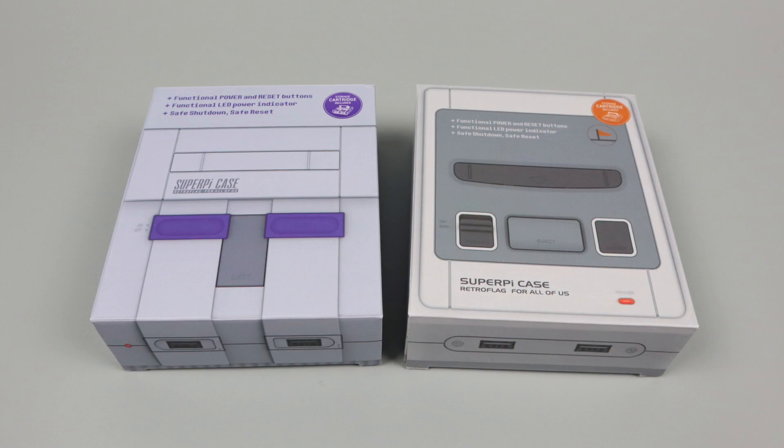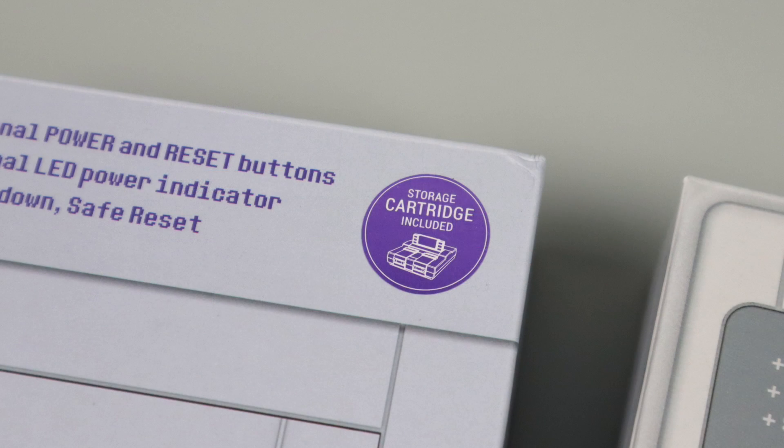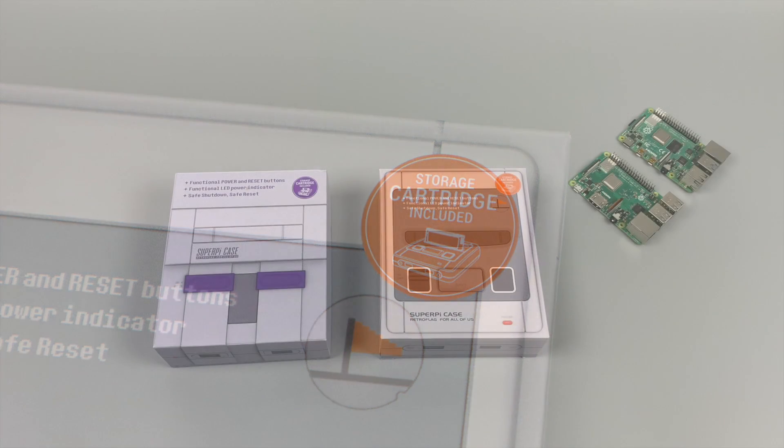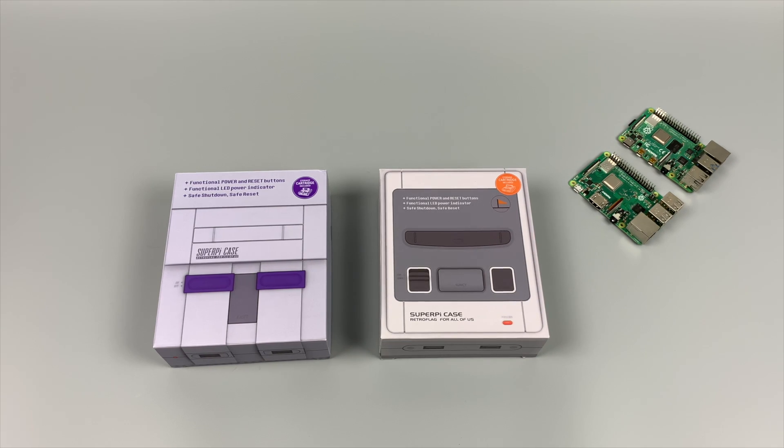Unfortunately, these are not compatible with the Raspberry Pi 4 yet, but I do have confirmation they're working on some really awesome stuff that should be out in the next month or two. The main difference between these Super Pi cases and the older version is the inclusion of a cartridge. These are available on Amazon right now for $19.99, and I think it's a really good deal for some of the best retro-inspired console cases for the Raspberry Pi.